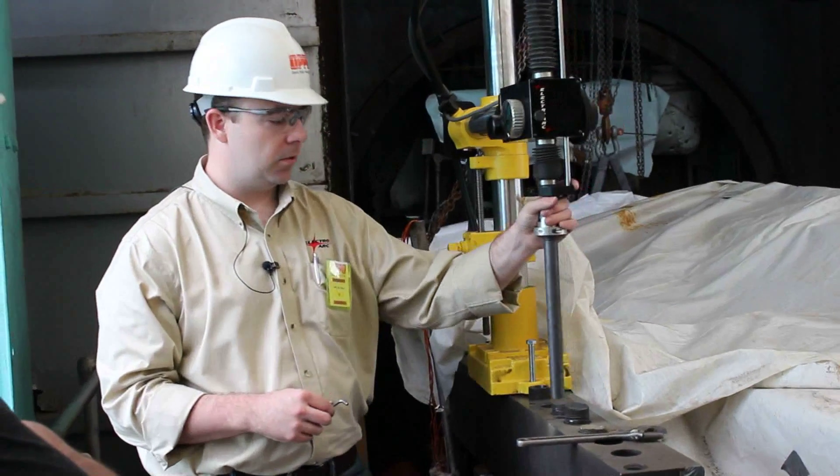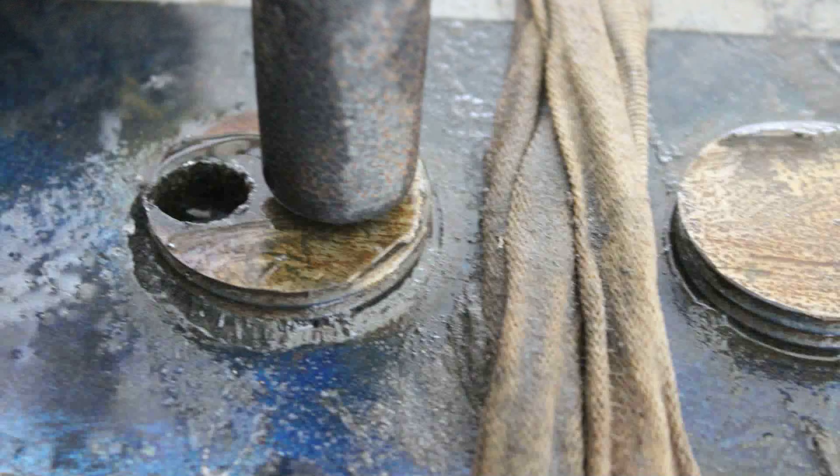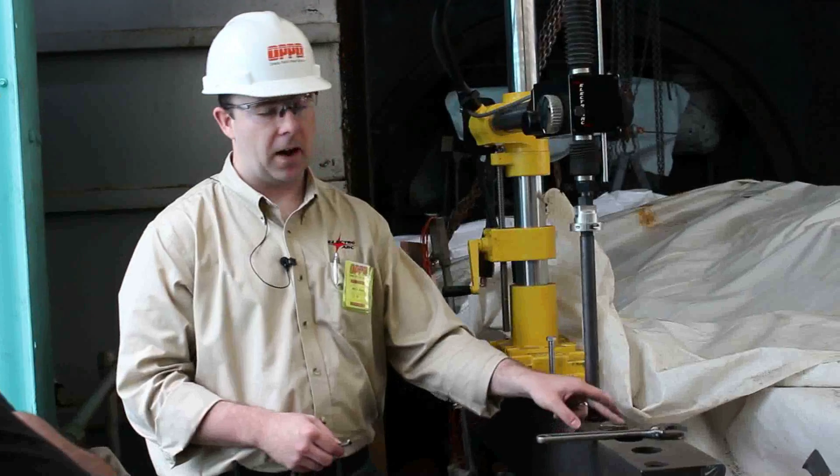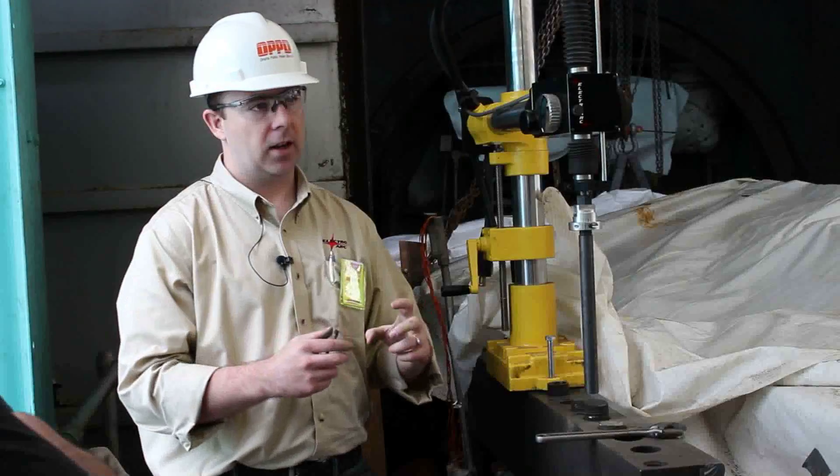Our goal in this case with the two electrode process is we are going to send an 875 thousandths electrode offset to one side, and then a 500 thousandths electrode offset to the other side immediately next to it, to try and collapse the bolt inward.